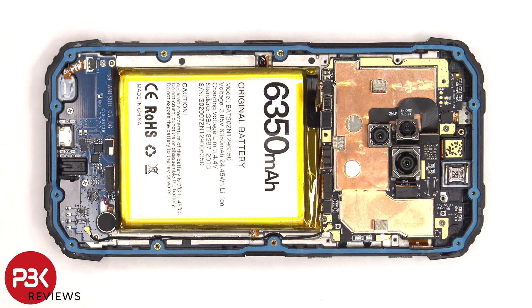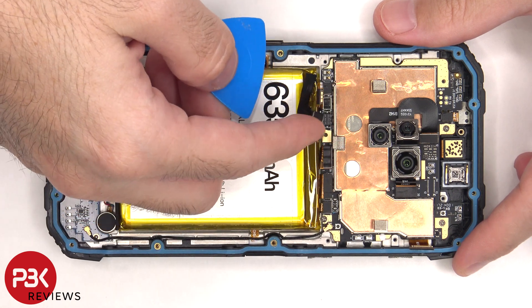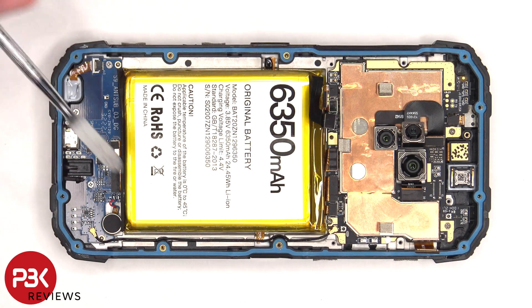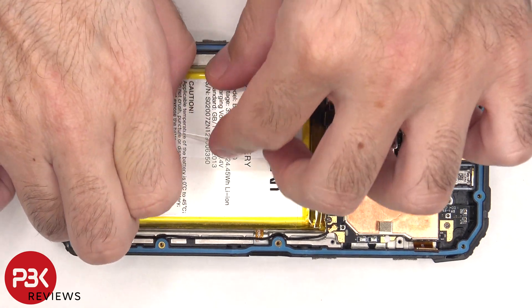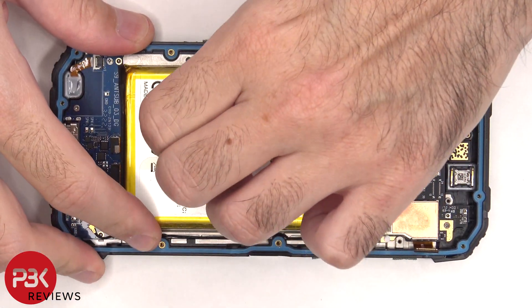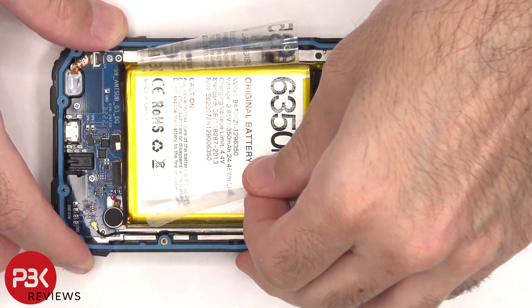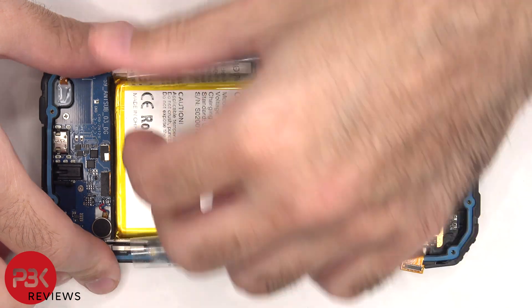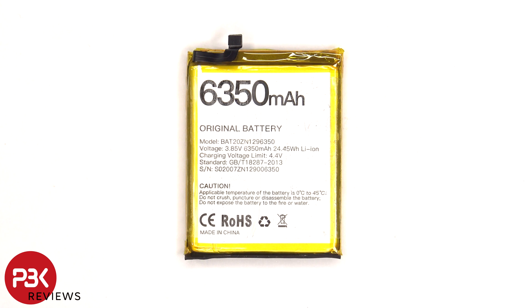Now that we have access to the battery cable, we're going to disconnect that. To remove the battery, there's an adhesive pouch holding it down, so we can use the pull tabs to pry it off. Here's a better look at the 6,350 mAh battery.